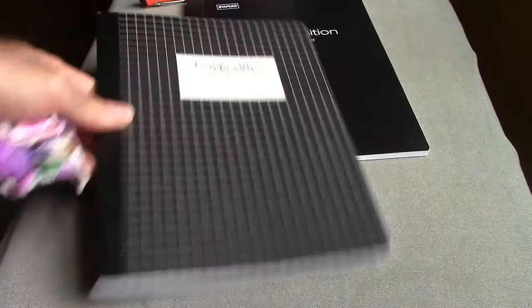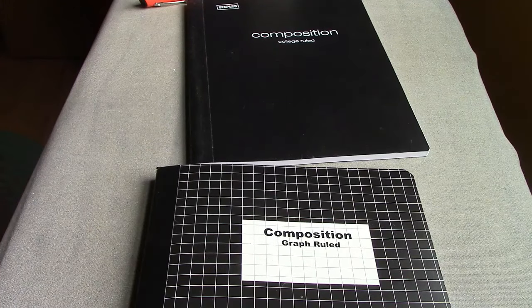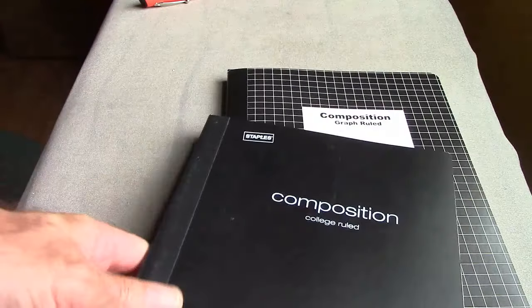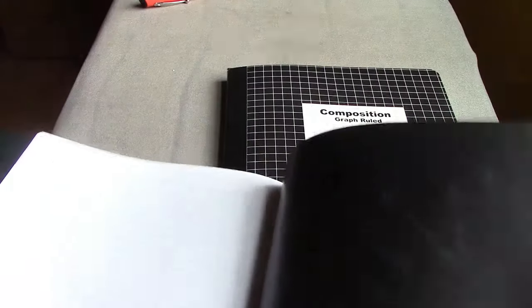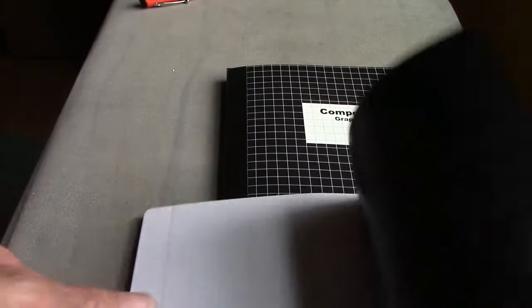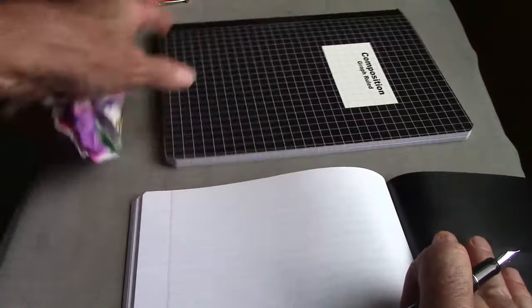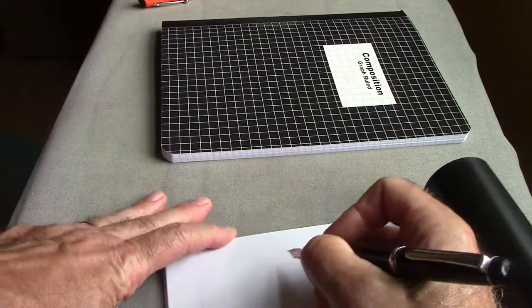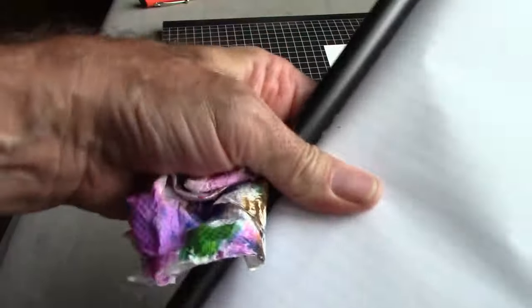We'll set that one aside and move to the next notebook: the Polycomp, which was 75 cents. It's a nice size with nice binding. You can't lay it fully flat like a lot of other notebooks, but for 75 cents it's quite nice. It is stitched, which is very nice. Let's test the Pilot Heritage 91 first — the cover is a bit annoying but we'll fold it over.